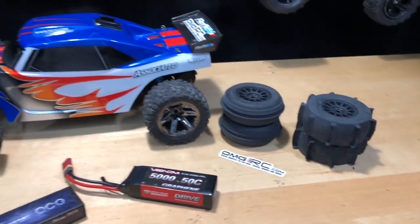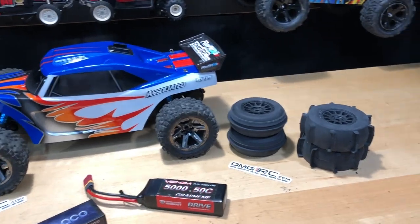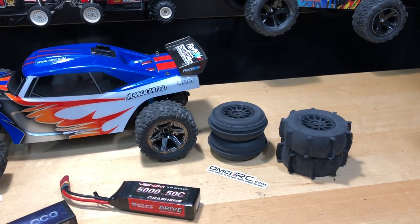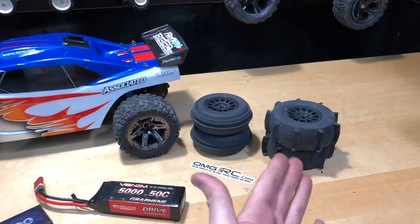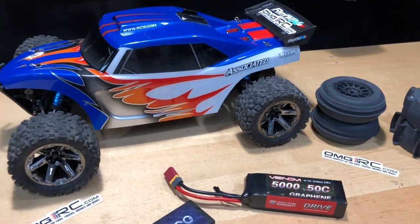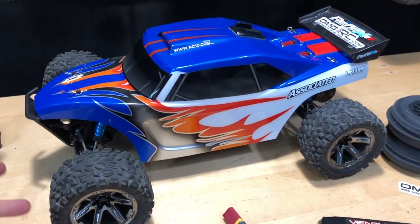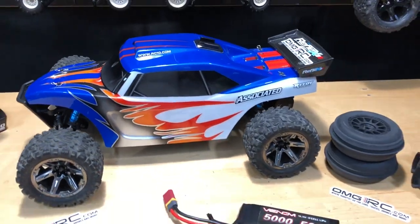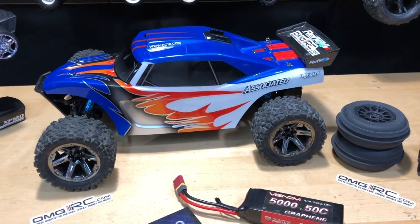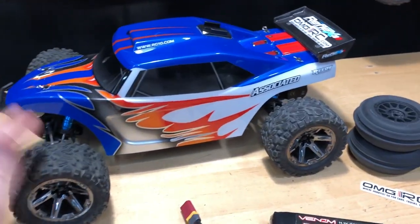These are the paddle tires that come with it. This comes in a few different variations — with batteries, without batteries, with paddle tires, without paddle tires. Unfortunately, if you do the paddle tires you're kind of stuck with them unless you have other tires. These tires I felt would be pretty decent — they're a little bit wider and a little bit shorter, so I'm not going to get the top speed I would with the on-road version, the paddle tire you'd take on the beach.